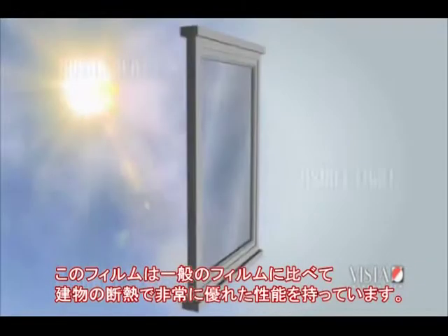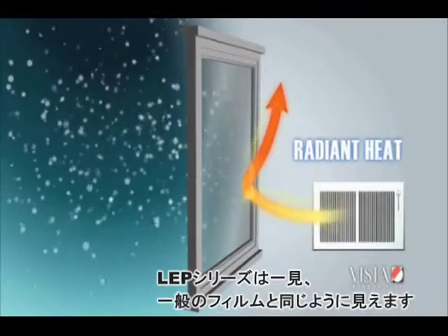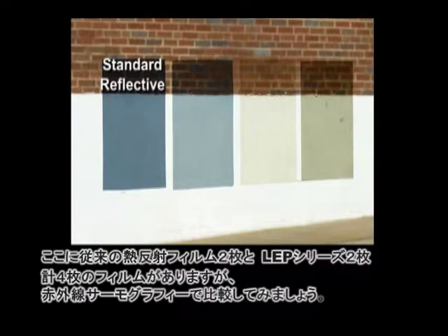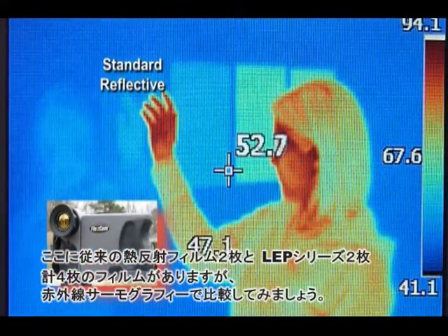This product series represents an advancement over standard solar control films as a building insulation technology. To the human eye, EnerLogic Window Film looks much like any traditional film, but as shown in this array of samples, the very best reflective solar control film does little to reflect non-solar thermal radiation back into a room, as shown here through the eye of a thermal imaging camera.